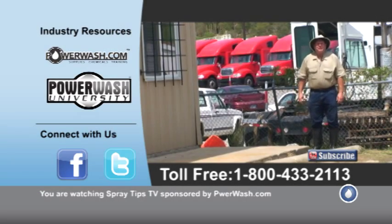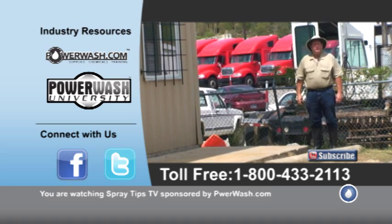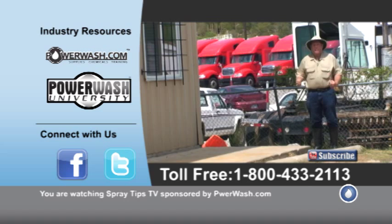Hi, this is Wayne with Specialized Maintenance. We do rust stain removal in the Dallas Fort Worth Metroplex, and today we're testing a couple of products on rust stain removal.